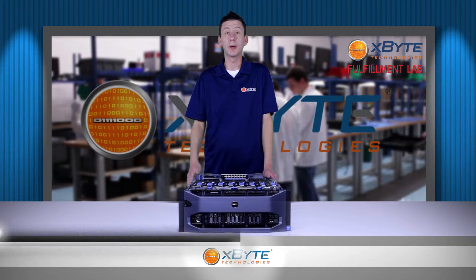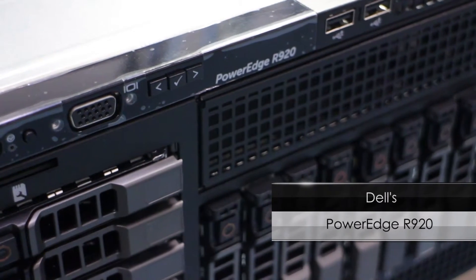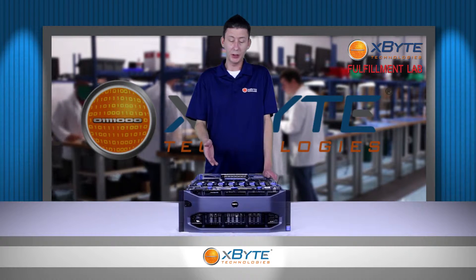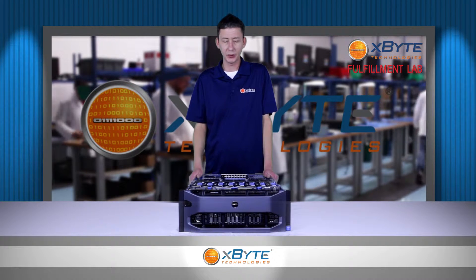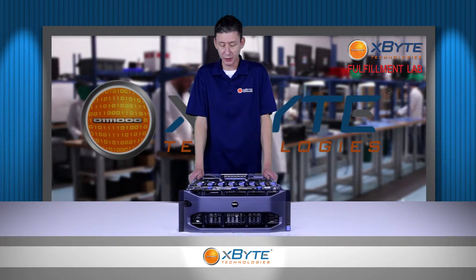Thank you for watching Xbyte On Demand. My name is Cory Foner and today we're going to be talking about Dell's PowerEdge R920 server. This is really the top shelf of enterprise hardware with its four CPUs, highly scalable memory, and I/O options. This is really the death star of rack servers — it's able to crush all of our on-size SQL databases like nobody's business.